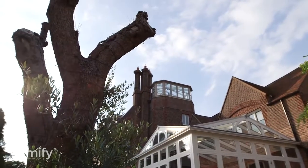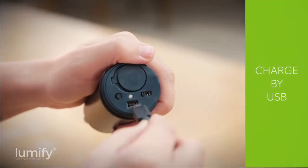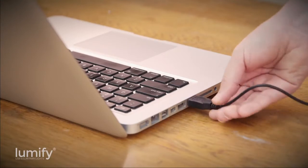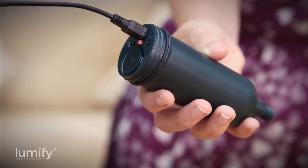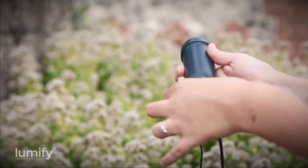Lumify have been designed to work year-round using the solar panel alone, but you can also charge them via USB by connecting the control tube to a USB charging device. The LED charge indicator light will glow red while the battery is charging and turn green once completed. Then you can easily reconnect your control tube to your solar panel and LED string.